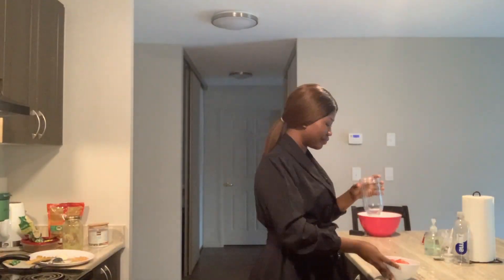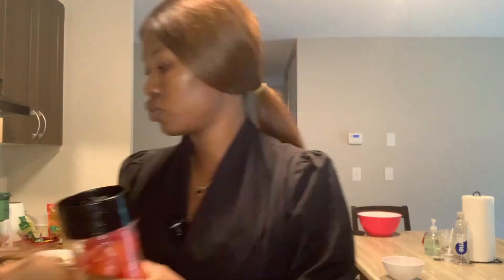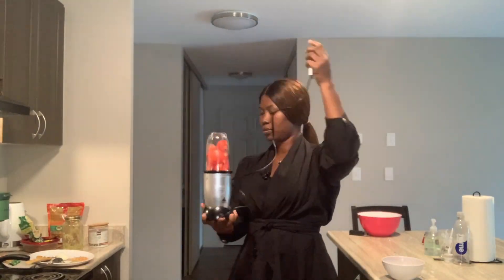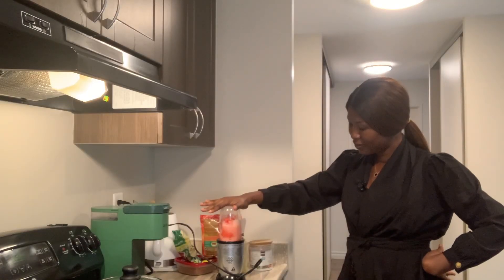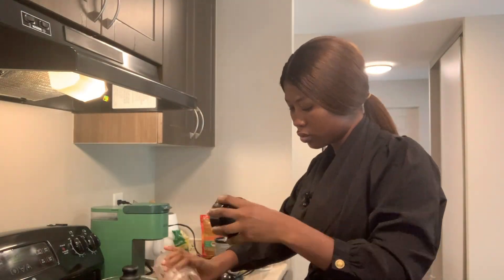So guys, I went ahead to blend my tomatoes, my onions, and my pepper. That's what I'm about to do. I know my blender is really small so I'll be doing this twice.